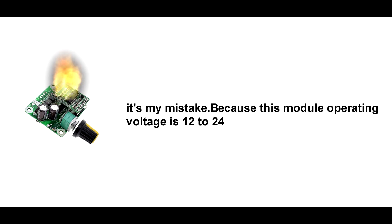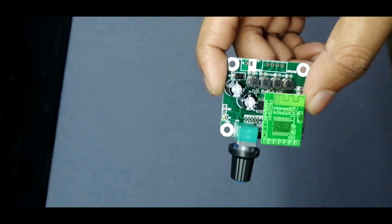It was my mistake, because this module's operating voltage is 12 to 24 volts. But luckily, the Bluetooth module was not damaged.